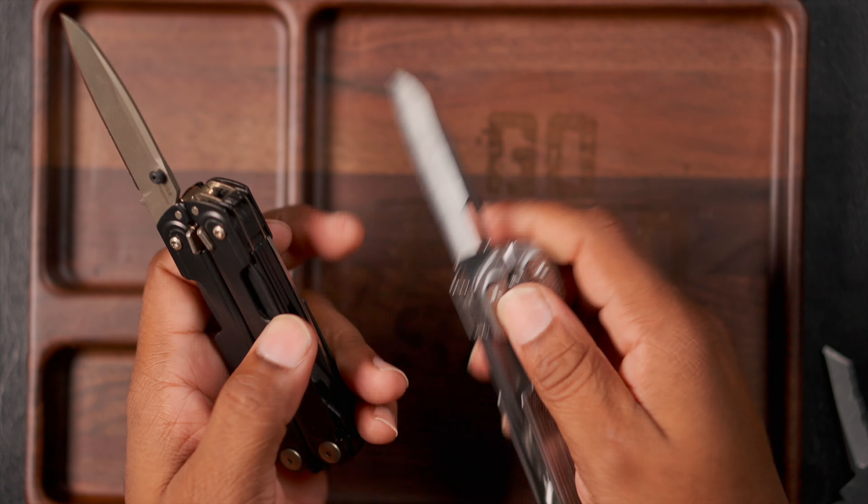It could be worth it in a couple of scenarios. Number one: if you're the type of person that only carries a multi-tool and doesn't carry a pocket knife, and you use your multi-tool at least 10 times a day, and you have quick access to it — meaning it's on your person on a belt clip, in your pocket, in a pouch, a holster, or whatever — then I think this could be worth it.